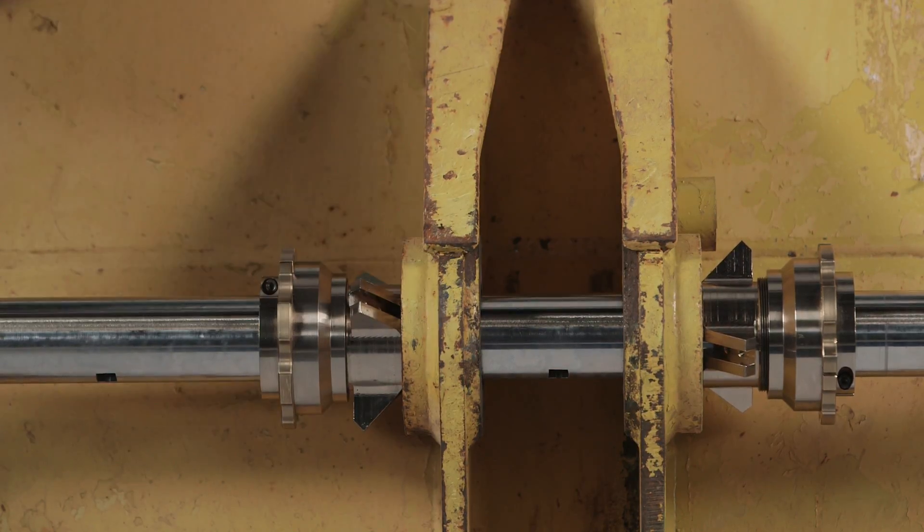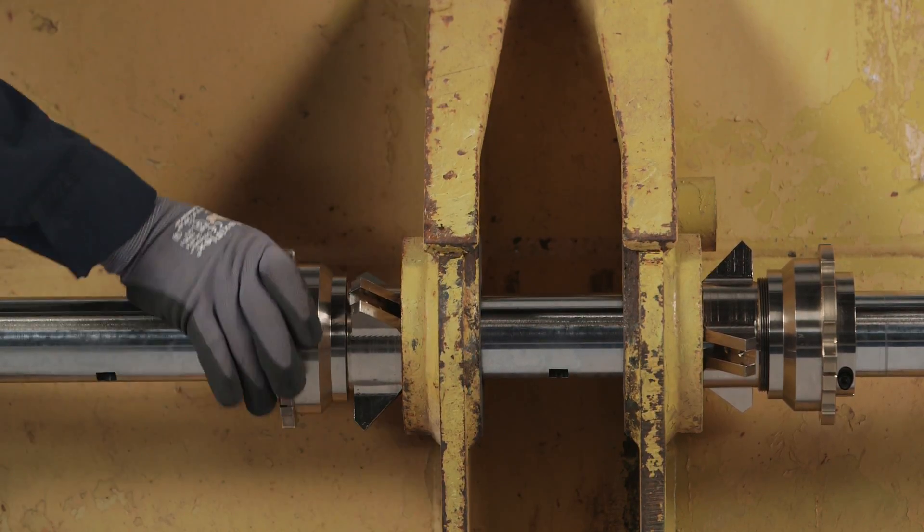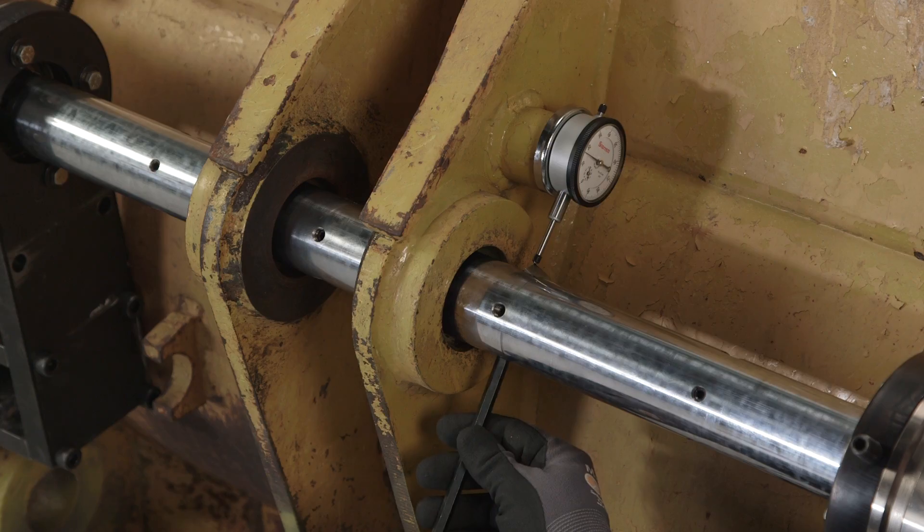Centering cones quickly align the bar to the bore. The depth of cut can be accurately set by adjusting the screw in the chrome-plated boring bar.